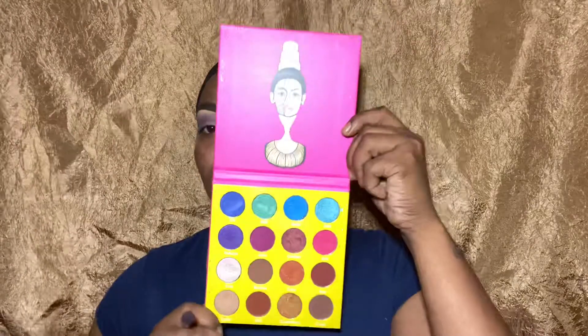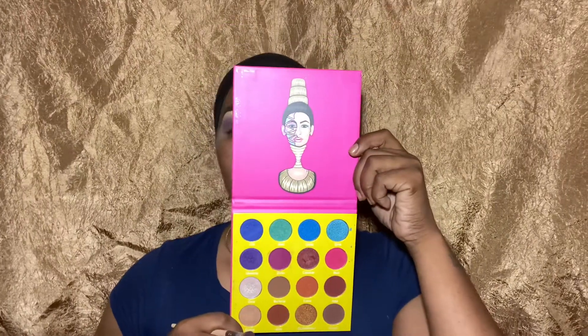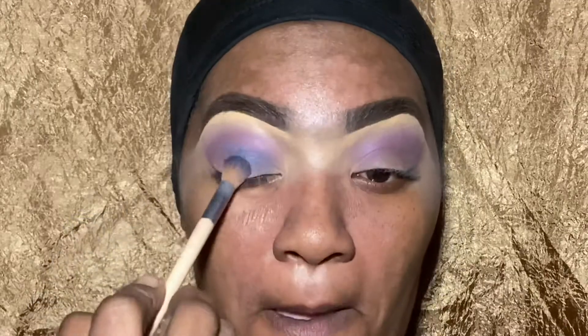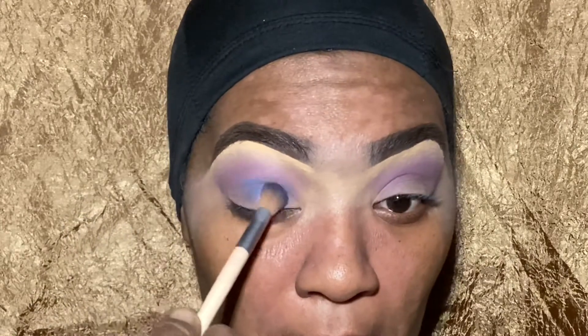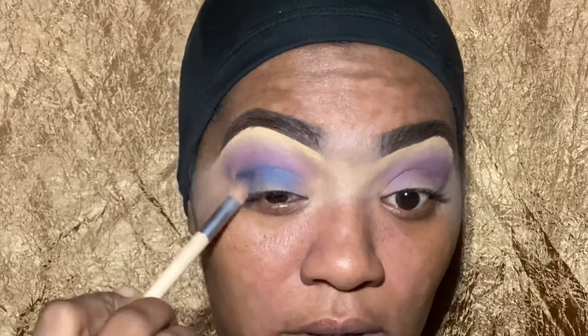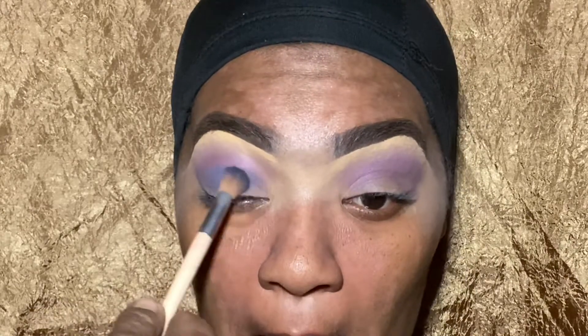I started off with a brown base for my eyeshadow look, then went in with a purple. Now I'm applying this blue — I wanted to blend the two and incorporate them, give you like a blue grape berry vibe. I was trying to give you some berry flavor.